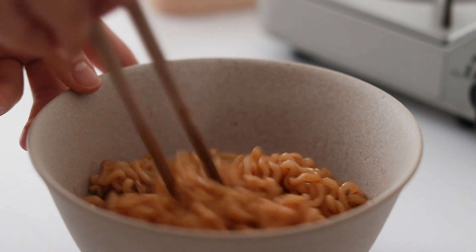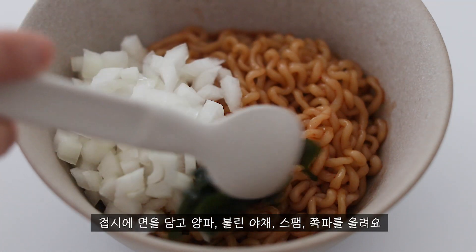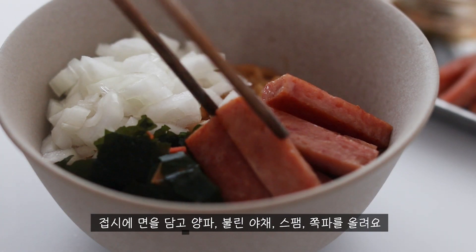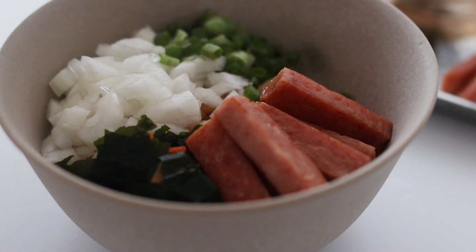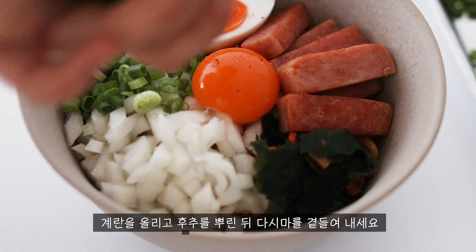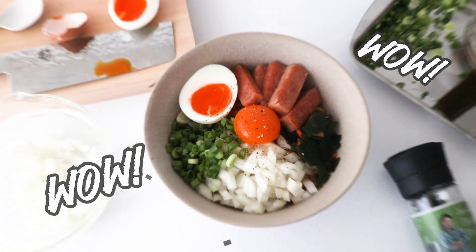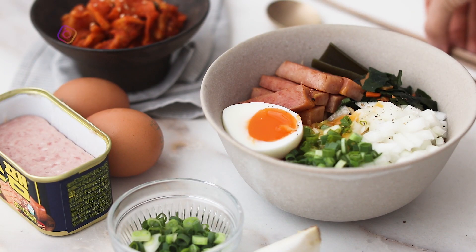Thank you so much, everyone. I love how to cook all the way in the kitchen. I'm going to make my bowl a little bit better. I'm going to add the curry sauce. It's delicious.